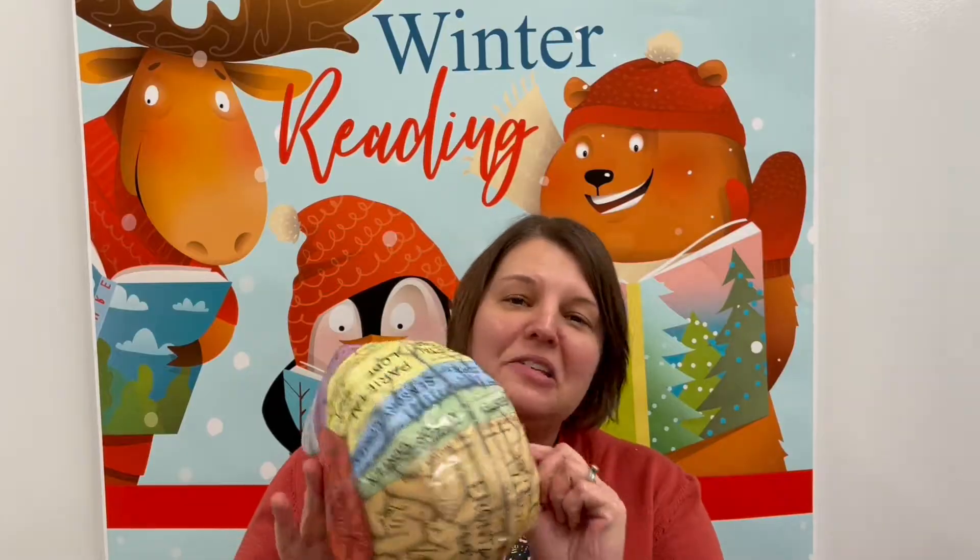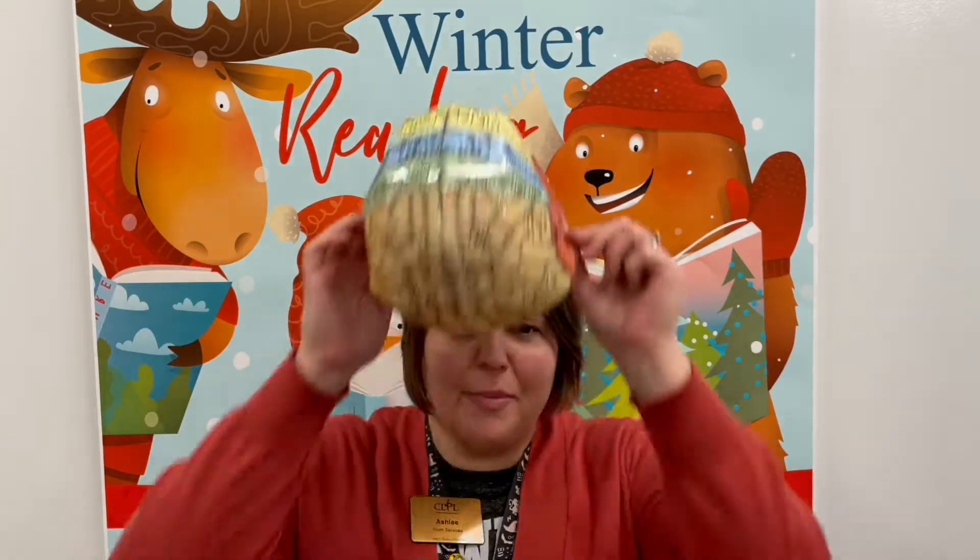Hi friends, Miss Ashley here with another Blow Off Some Steam. This month we are gonna make a brain hat - a hat that shows us all the different parts of the brain. Makes me look smart, huh? Let's get started.